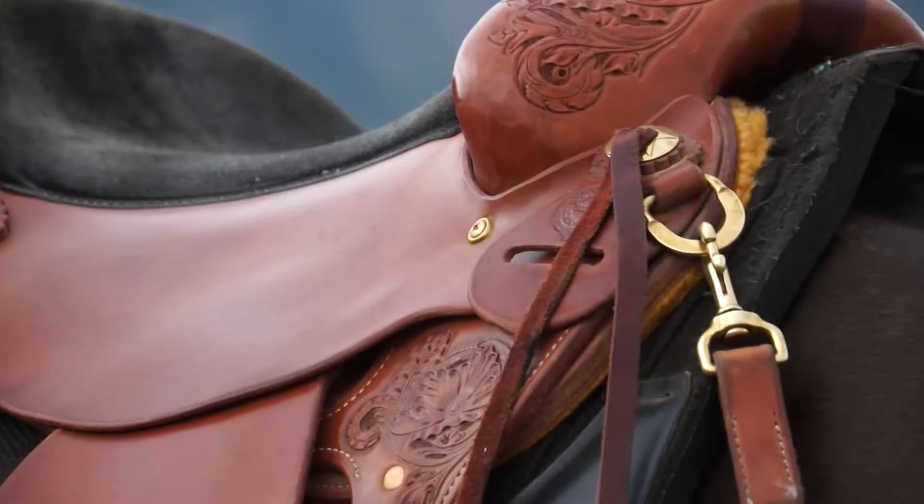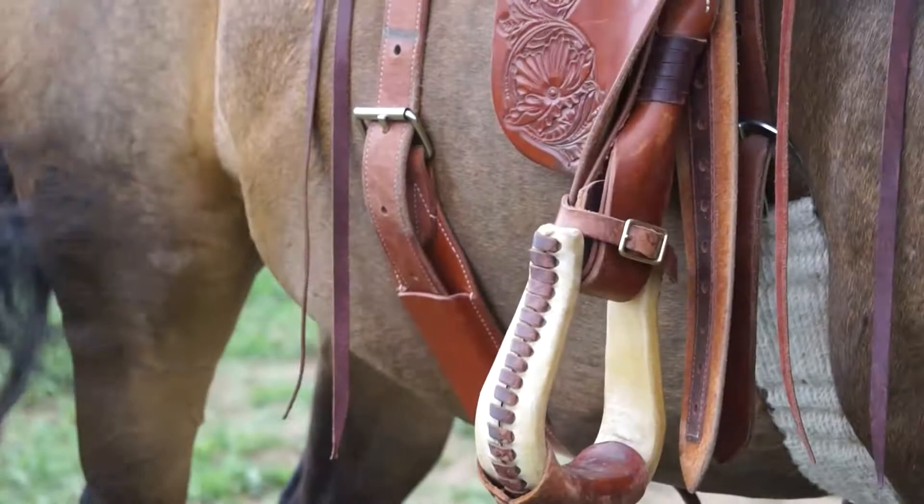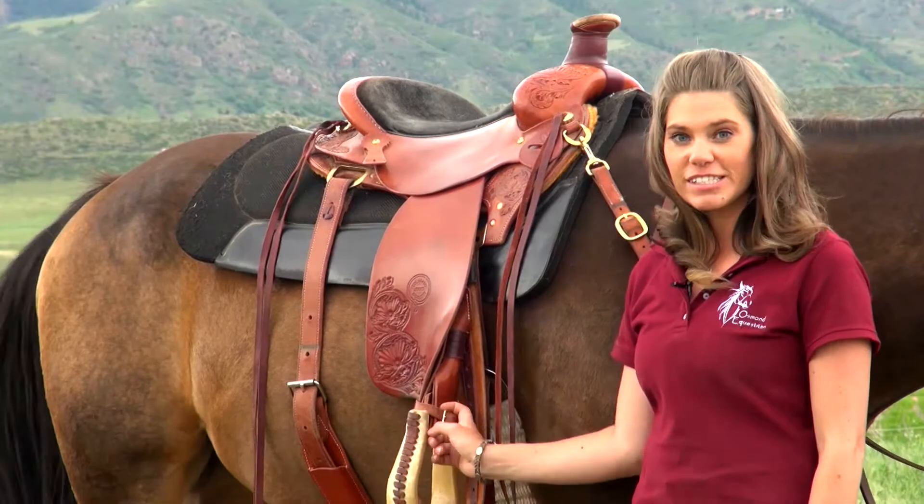It has the Nevada Twist into the stirrup leathers, which allows you to keep your feet in those stirrups a lot easier and keeps your stirrups at the correct angle so you're not fighting it with your toes. It makes it very comfortable for long distances and on the trail.